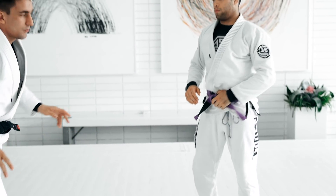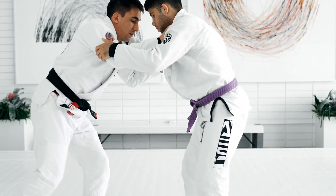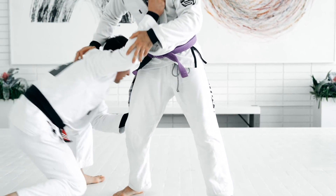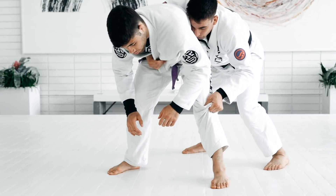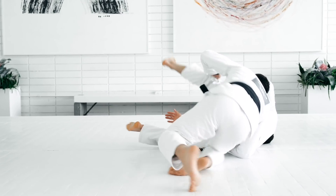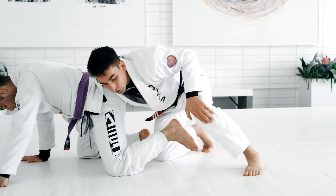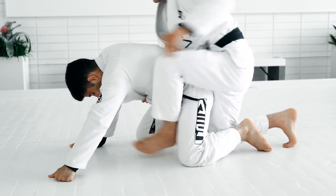So you guys are gonna work these two options now. Single leg and then the counter. Option number one: here. Option number two: I do the ankle pick, they just pose, now this hook here — not the other side, this hook here.